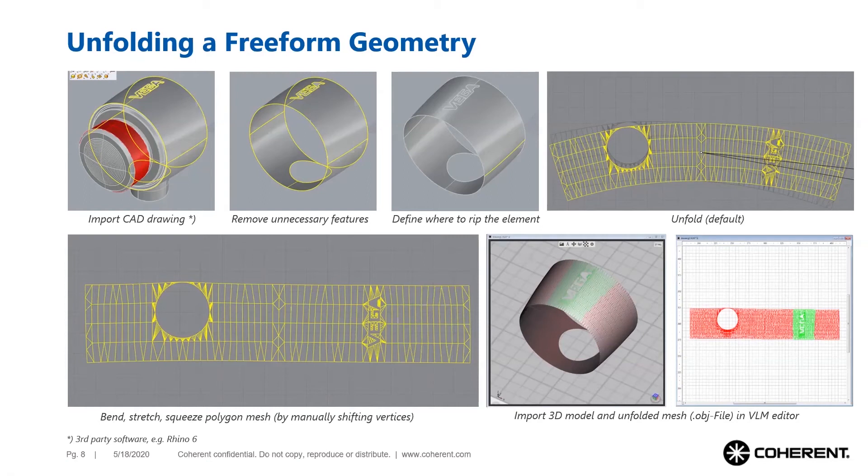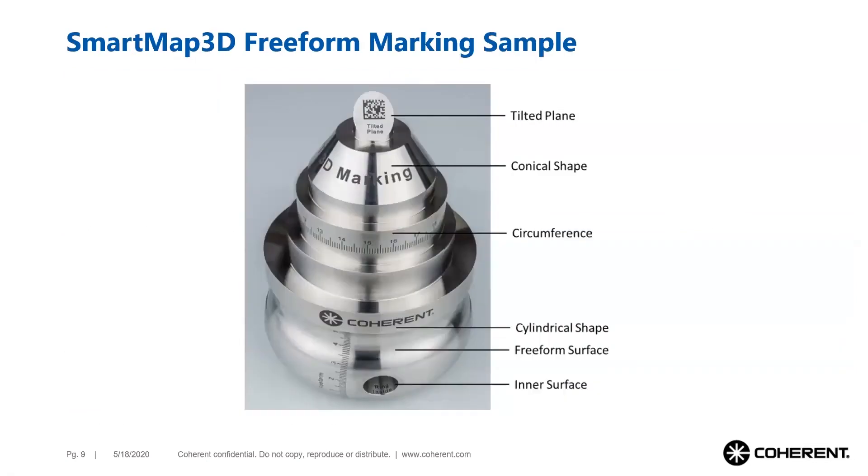This demonstration object shows the selection of projection methods. It is obvious that marking this object is not possible in one step because the laser can only partially reach the perimeter of it. Marking must therefore be split up into several steps.